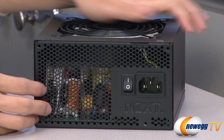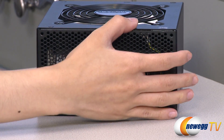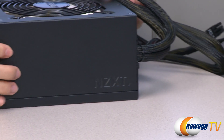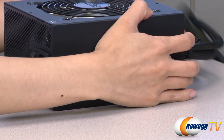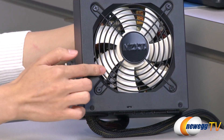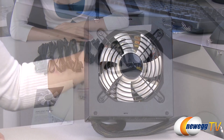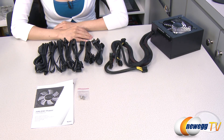On this side we have some ventilation holes, your power port, and power on/off switch. And on this side, the NZXT logo. And here we have your 120 millimeter two-ball-bearing low-noise fan.